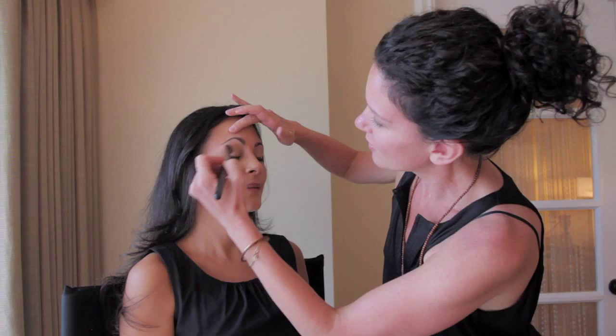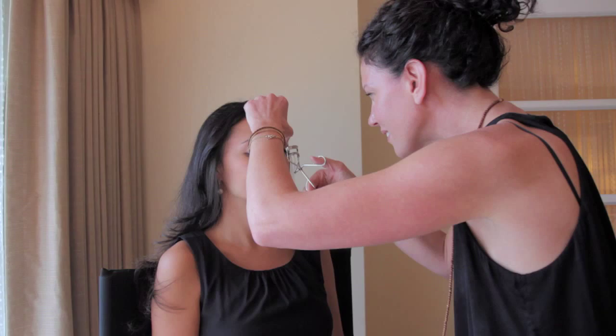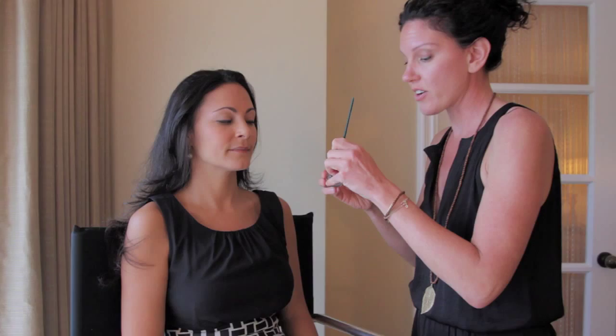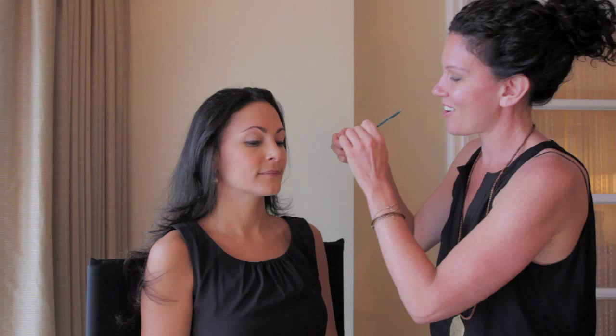I love starting with the eyes first for a bride and just taking a sweep of a neutral soft shadow across the lid, curling the eyelashes. Always make sure the eyelashes are dry when you curl them. I love using an ink eyeliner for a bride because it will have long wear all through the night, pictures, and any tears of joy and happiness.